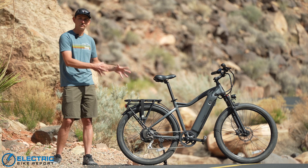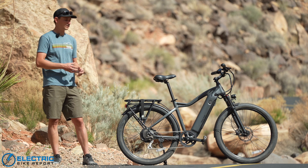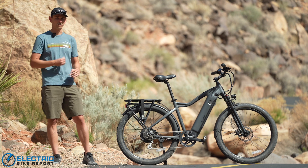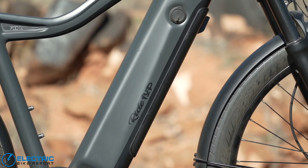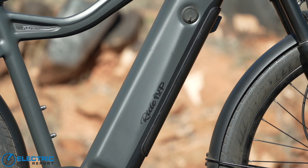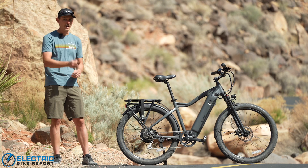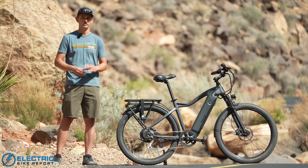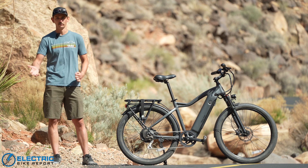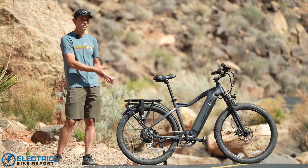Ride 1 Up is a bit of a sleeper company in the affordable e-bike space. The California-based brand makes e-bikes that are fairly muted — a lot of them are this nice gray color. They kind of fly under the radar, and I really like that look, especially in a commuter bike. You don't always want a bike that's loud and proud when it's locked up to a bike rack, something that thieves are going to gravitate towards. This has that nice under-the-radar aesthetic.